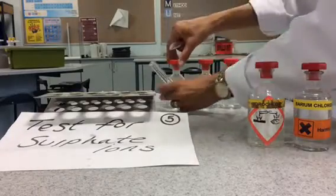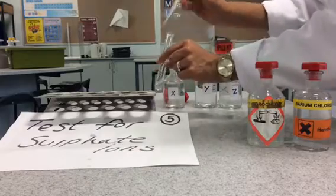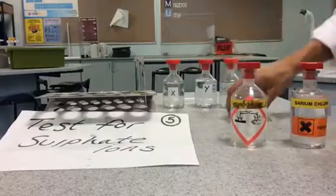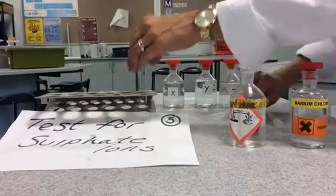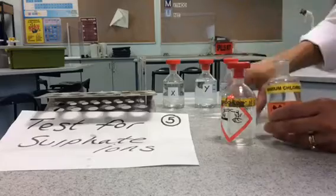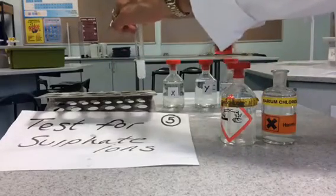Test for sulfate ions. In a clean test tube, add one centimeter cubed of your unknown ionic compound. Then use another pipette to add one centimeter cubed of hydrochloric acid, then add one centimeter cubed of barium chloride. If the reaction produces a white precipitate, then there are sulfate ions present in your unknown ionic compound.